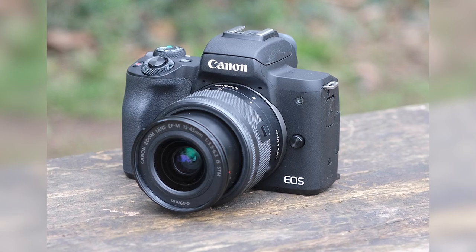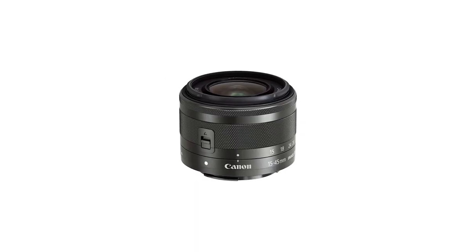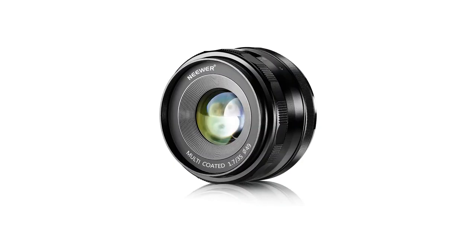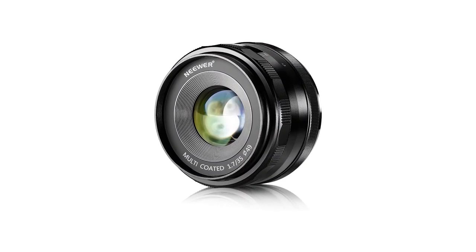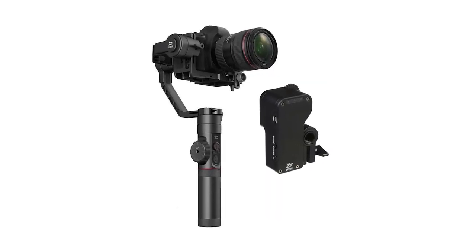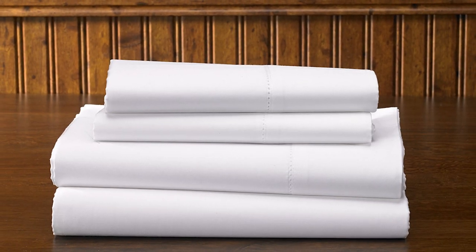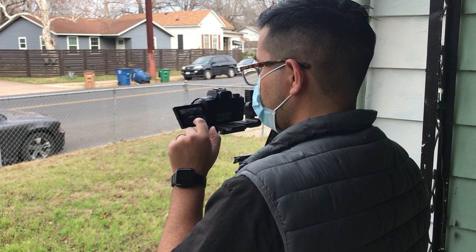Obviously, I used a Canon M50 mirrorless camera, a Rode Video Micro, a Canon 15 to 45mm kit lens, a Neewer 35mm f1.7 lens, a Crane 2 gimbal for some of the smooth camera movements, and two Neewer lights with a white sheet over them to diffuse them. That's pretty much all I used to make this short film.